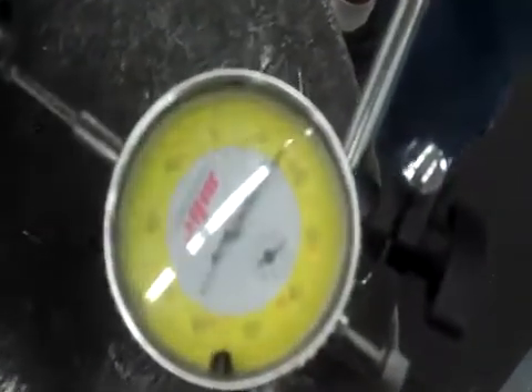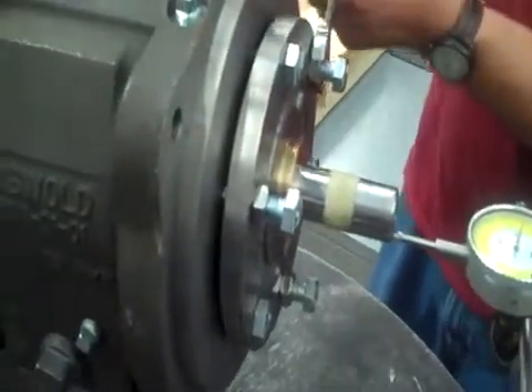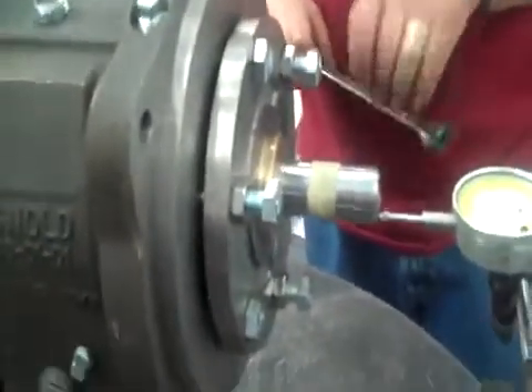Now we have these locking bolts that we put on — that holds everything in place. Just like that. 15 thousandths. That should spin.